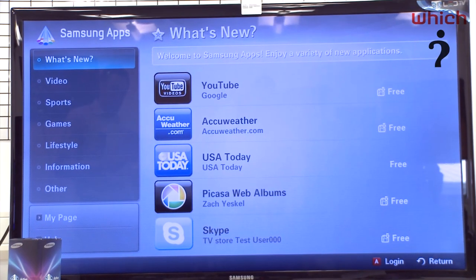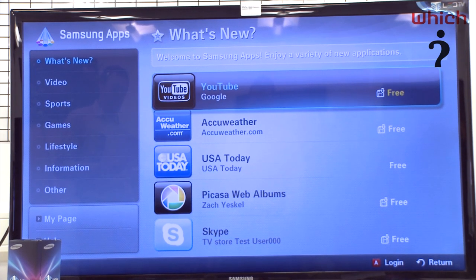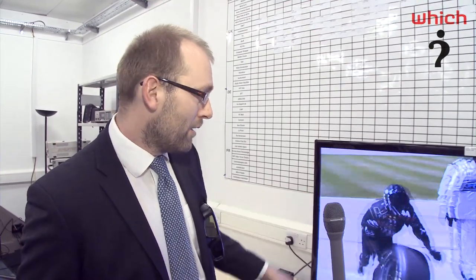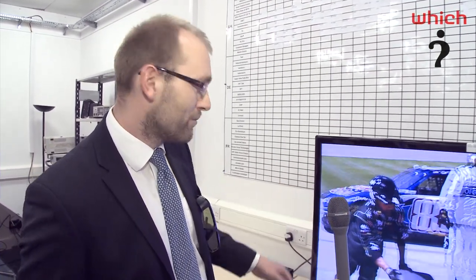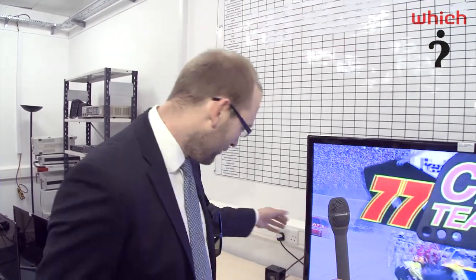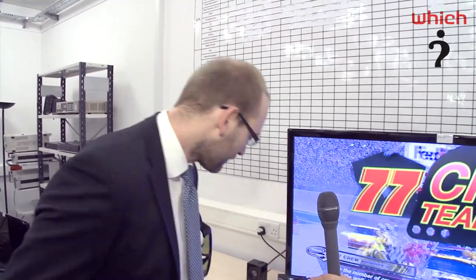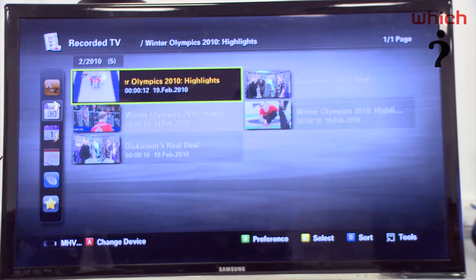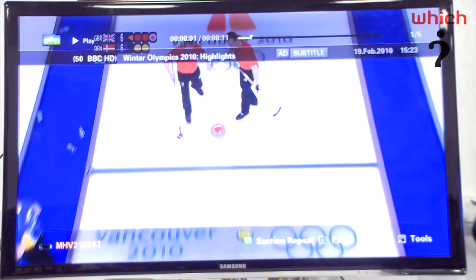Other things they've included: we've got expanded internet connectivity. They've signed up for some new deals with content providers such as iPlayer and LoveFilm — you should be able to stream films directly to the TV itself. We've also got a very interesting feature which is USB recording. They've added two USB ports to the side, so if you take a USB stick of four gig or above, you can stick that in the TV and basically use it as a single tuner PVR.